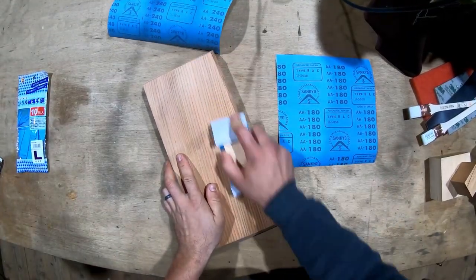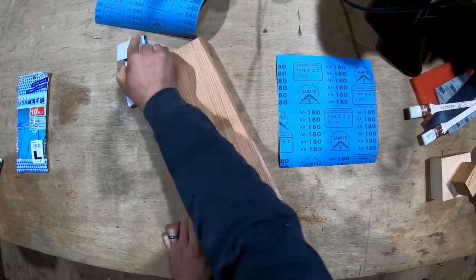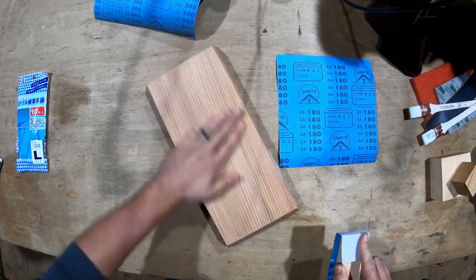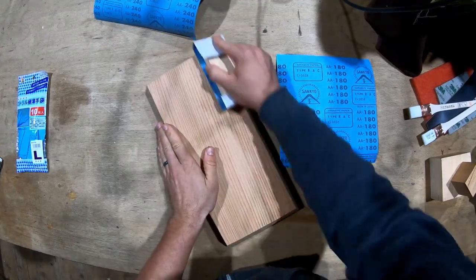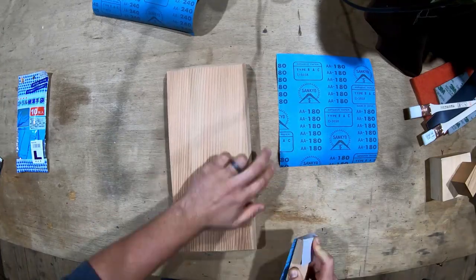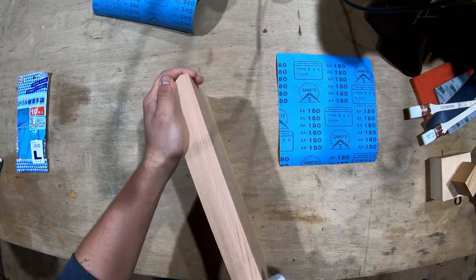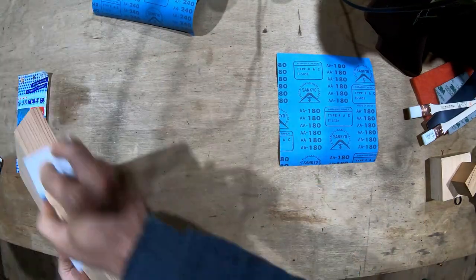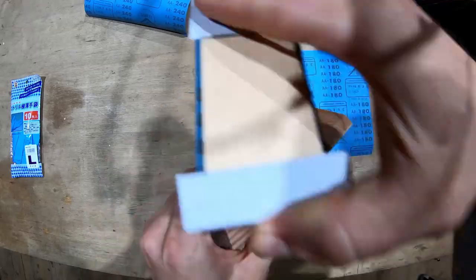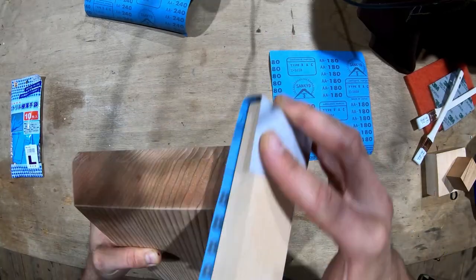Starting with 180 grit sandpaper on the block, I sanded each surface of the kanaban base, making sure to keep the block flat and not deform the surfaces too much. We're going for a glass-flat finish so you don't want any irregularities on the surface. One important thing is to slightly ease the edges where surfaces meet — a slight rounding, not a crisp corner — as otherwise the lacquer will tend to pull away from the edge and it's going to look terrible. On the bottom I'm hand sanding because of the relief cut on the jointer, just to smooth it all out.